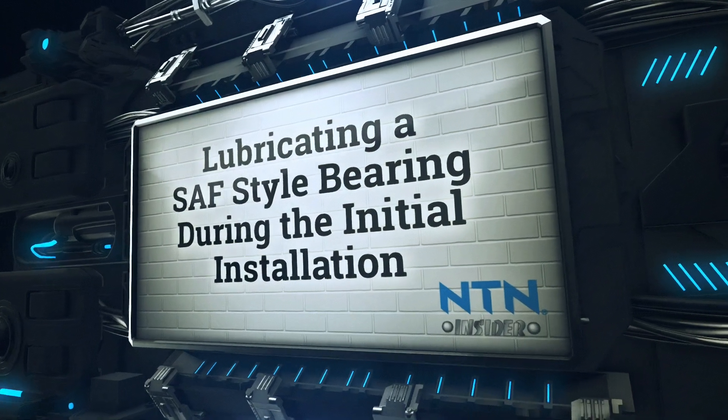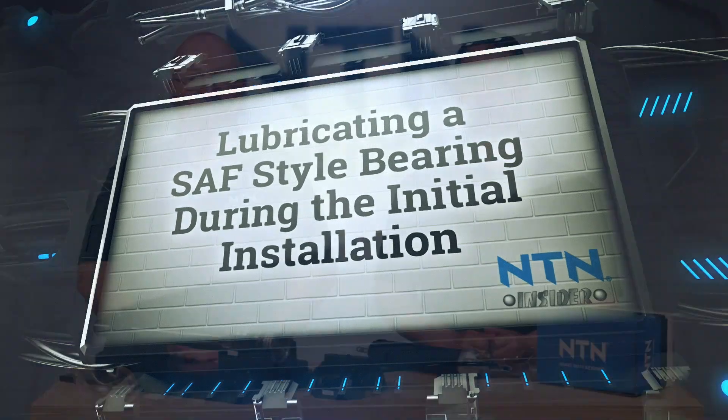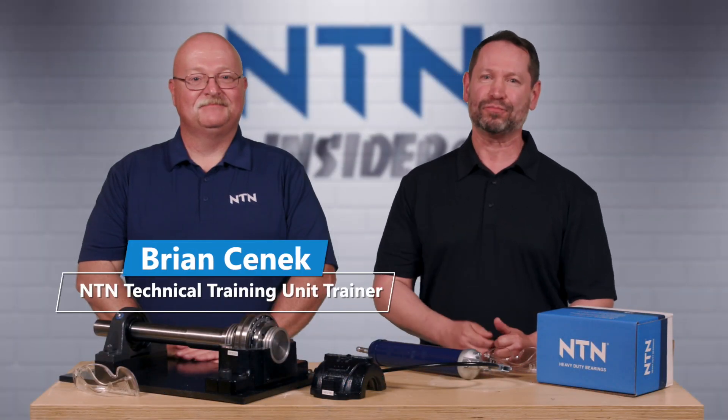Hi, welcome to another NTN Insider video. I'm your host David. Today we're going to show you how to properly lubricate an SAF style bearing during the initial installation. Here to join us is our friend from NTN, Brian.